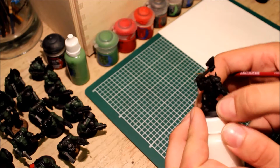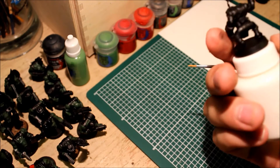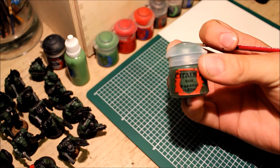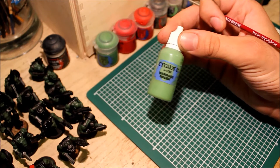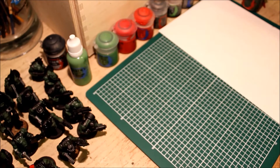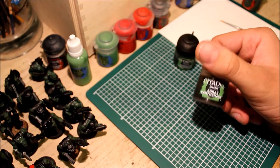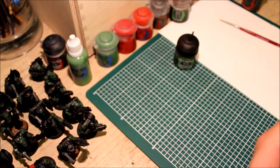Orc flesh is fairly simple to replicate. I like to use Wild Flesh — as the name suggests it's the perfect orc color — and then we've also got Warboss Green. I'll have a video up soon about how to put it in a bottle like this. And also the Camo Shade.